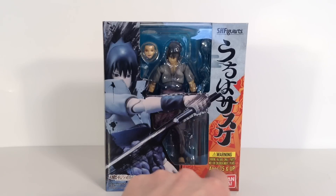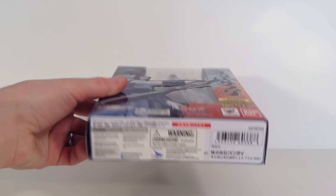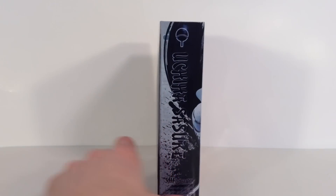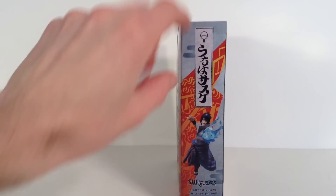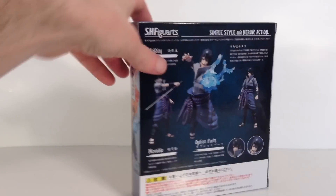On the bottom it says Naruto Shippuden and Tamashii Nations Bandai. The bottom has the barcode. The top says SH Figuarts and some other stuff in small words. And then the side has his symbol — I'm not going to try to say his name because I'll butcher it — then it says Sasuke and SH Figuarts. The other side has those same symbols that are on the front of the box, a nice image of the figure, and it says SH Figuarts again.